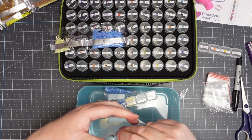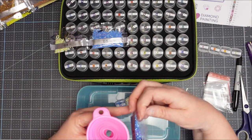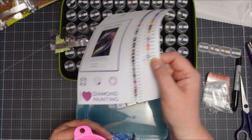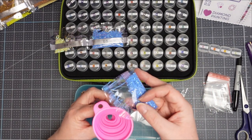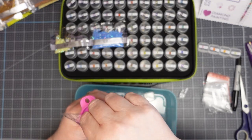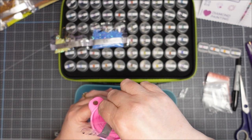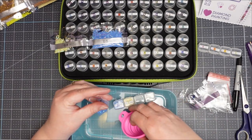I knew with this one there would be too many for one container, so I've already marked one of the little baggies they supplied with the drill number — it's number 65, which is AB 798. I'm using the funnel to help fill the container and putting the remainder in the little bag so I can refill from it as I use up the ones in the container. These little funnels are wonderful.